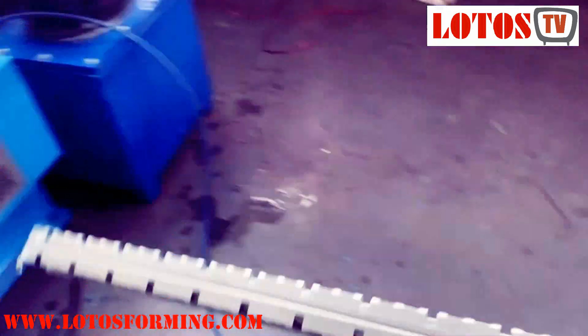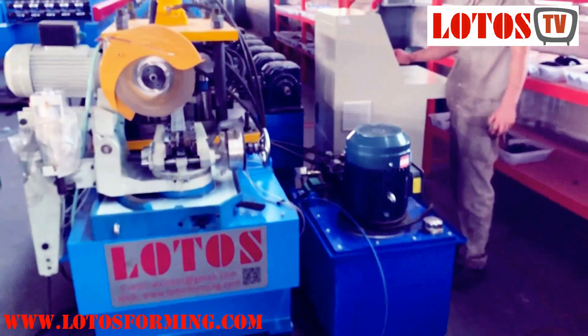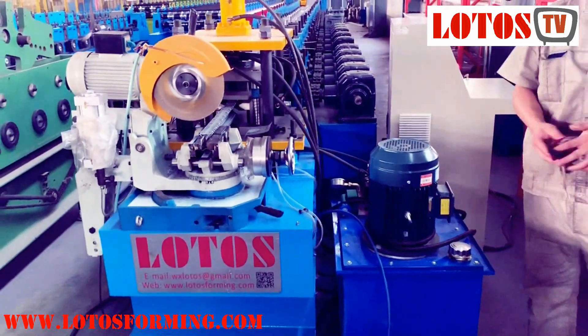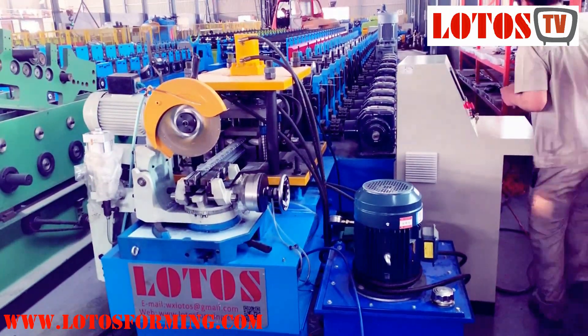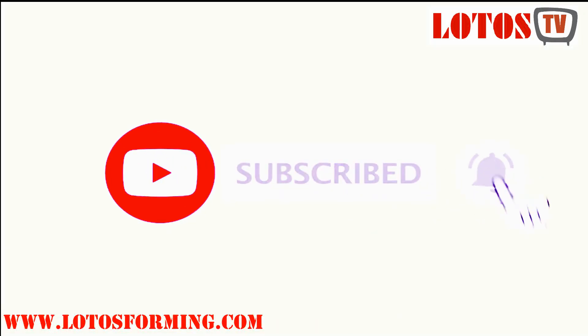Here we go. Here is the finished product. Thank you for watching and please subscribe to our YouTube channel. Fan post machine — finish the testing. That's all, thank you.